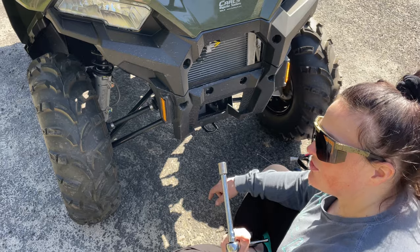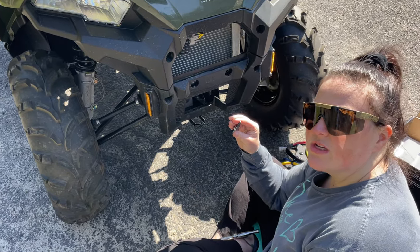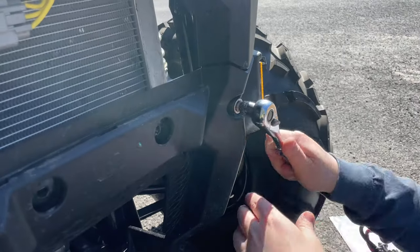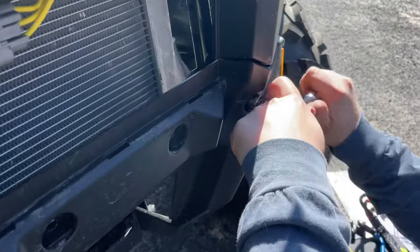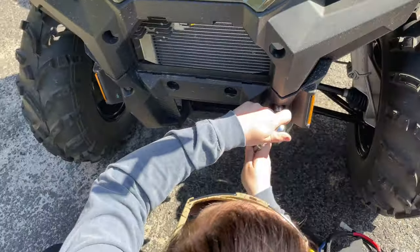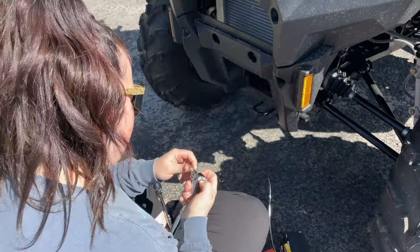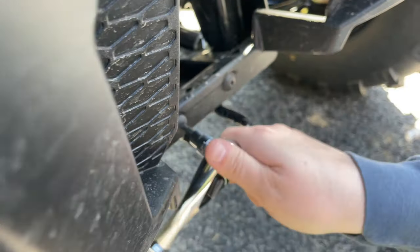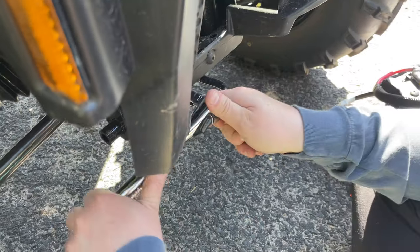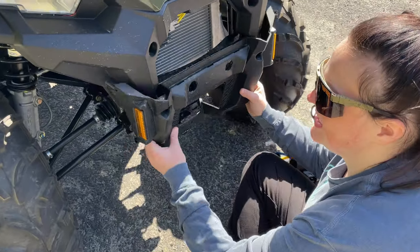We're going to use a 13 millimeter socket and a T27 Torx bit to remove the plastic trim piece. Now we should be able to remove this plastic piece and set it aside.